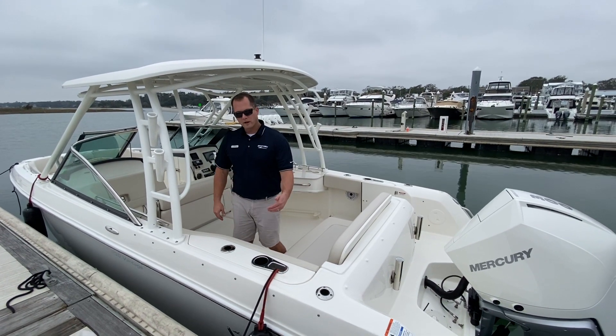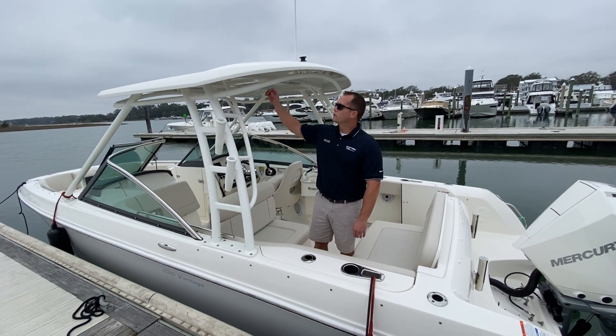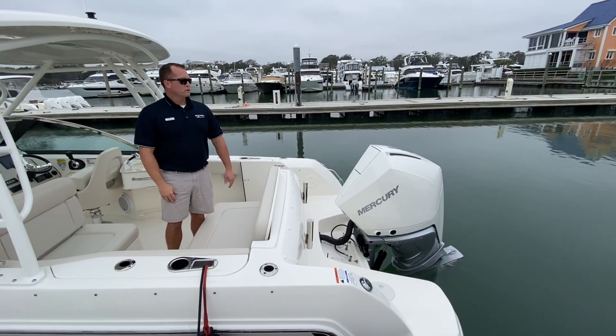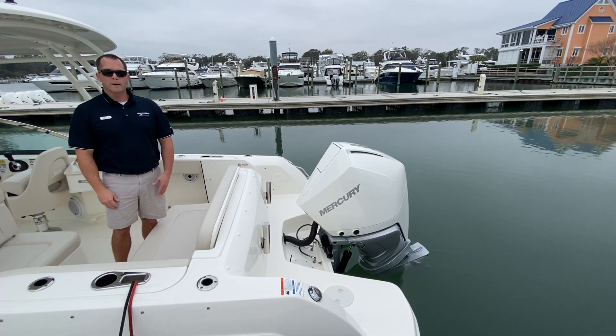First we'll start with the hull color. It's equipped with the light gray hull side, and it does also have the matching light gray on the underside of the hardtop. Power-wise, we've set this boat up with the Mercury 300 horsepower V8, done in the optional white paint.